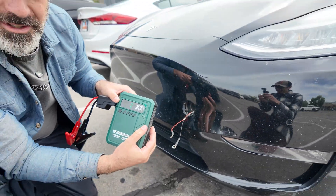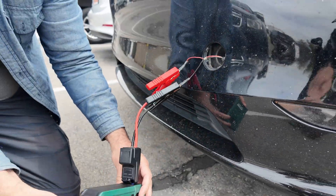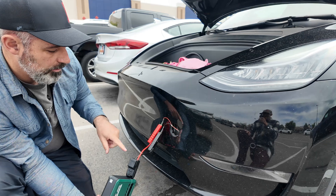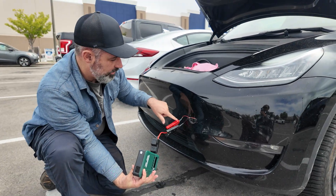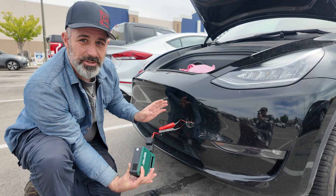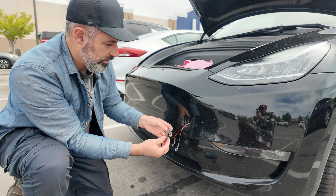Moving on to the main event — the jump pack. Plugging in negative then positive to the frunk wires. On the jump pack there's a boost button. I press and hold boost and it pops the frunk open just like that. It didn't detect electricity at the wires initially, so as a safety mechanism it didn't send power. Pressing boost overrides that and sends electricity immediately.